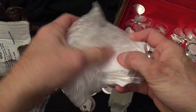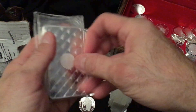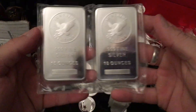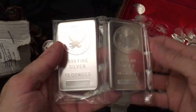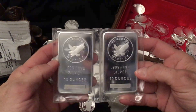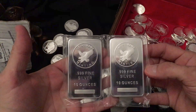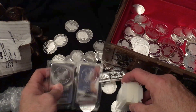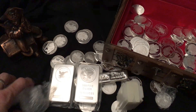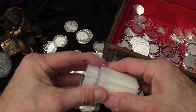I got some various other things here. I love the Sunshine Mint rounds and bars, they're very nice, very pretty. If I'm not mistaken, I think Sunshine Mint makes all the round blanks for the US Silver American Eagles. So they're pretty trustworthy as well — it's good to get in as much silver as you can from them.